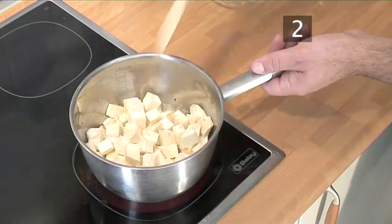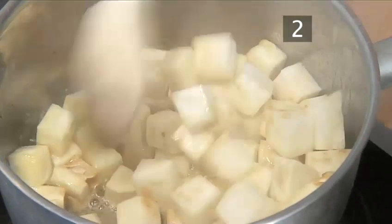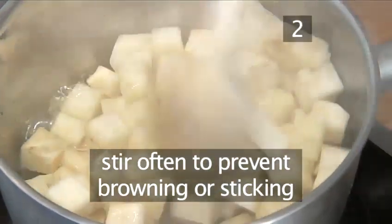Step 2: Sweat the celeriac. Sweat the celeriac for four to five minutes, stirring often to prevent it browning or sticking.